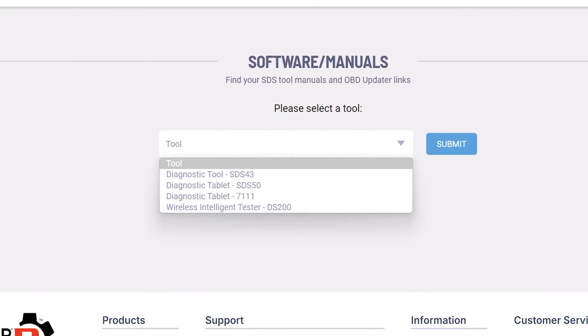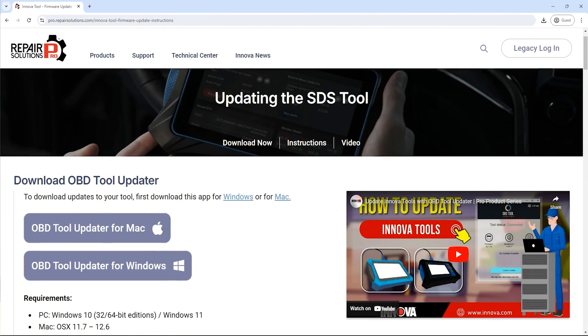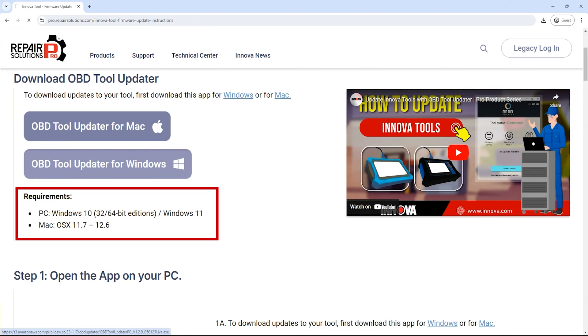Now you're going to select SDS 50 and download the software. I'm using Windows so I'm going to choose the Windows version. If you have a Mac, go ahead and choose accordingly.